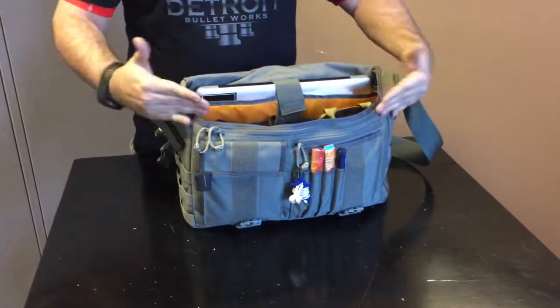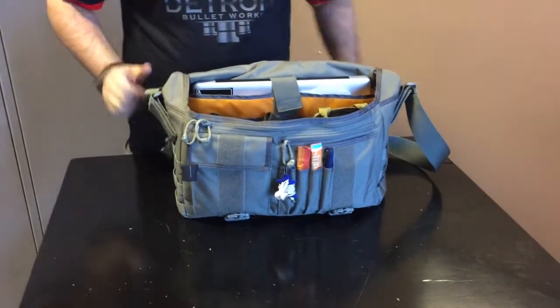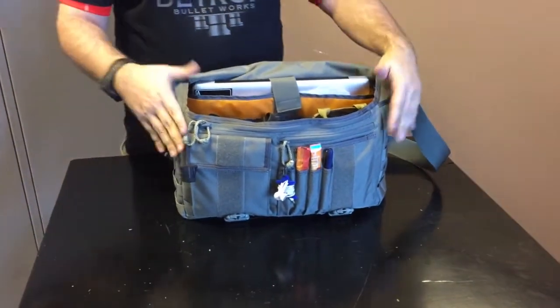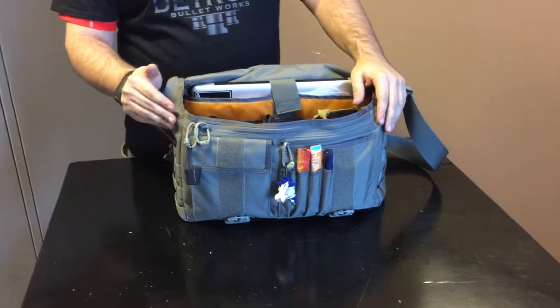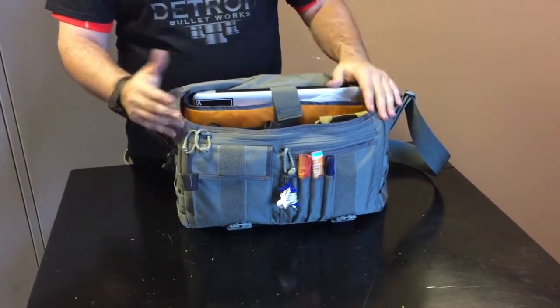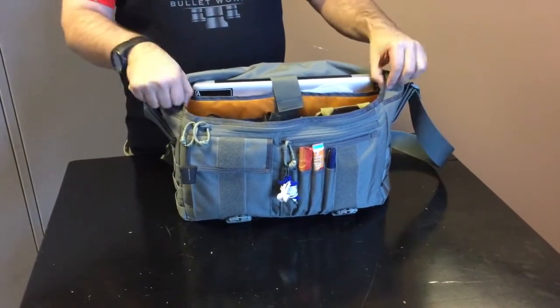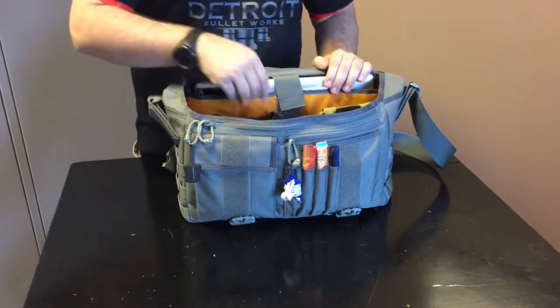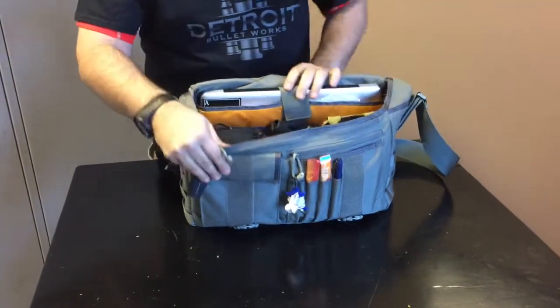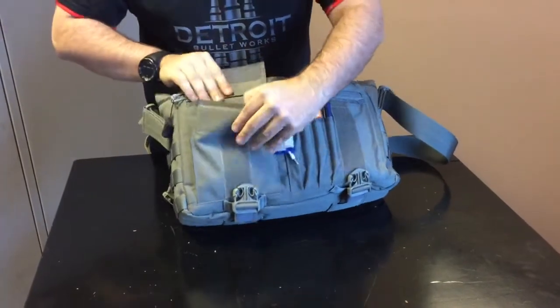Opening it up, you can see it opens nicely. There's additional protection here and here so that if you are traveling on a bike as a bike messenger, or dealing with any kind of travel or transportation outside in the rain, that water is not going to get underneath the flap and up into the bag. These help to protect the inside.